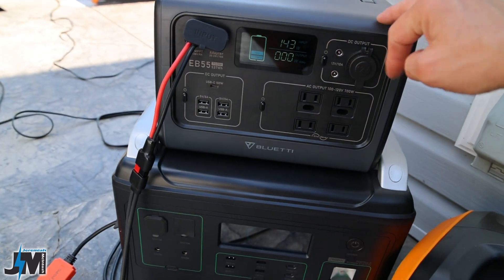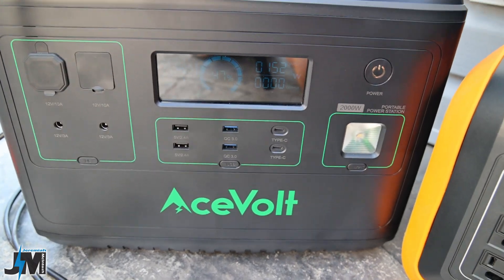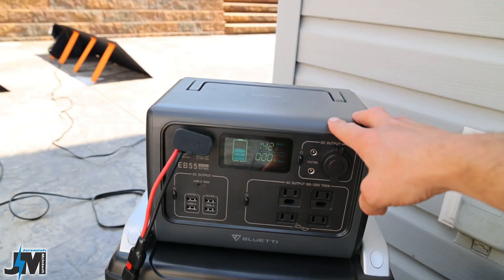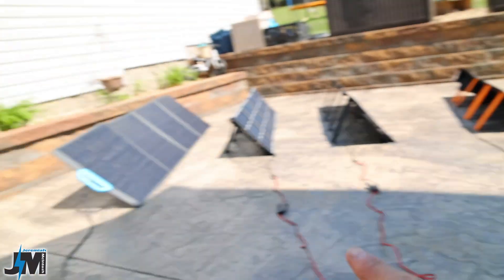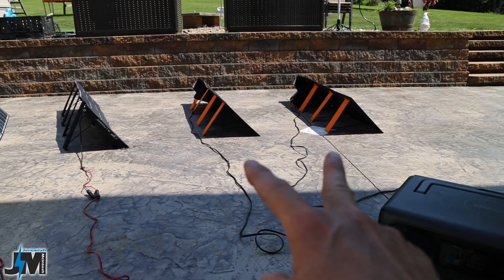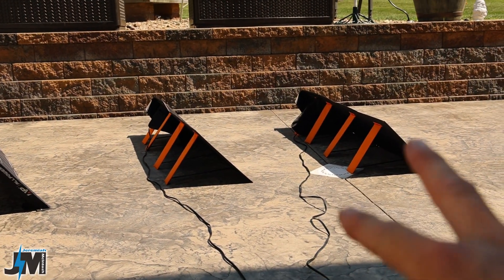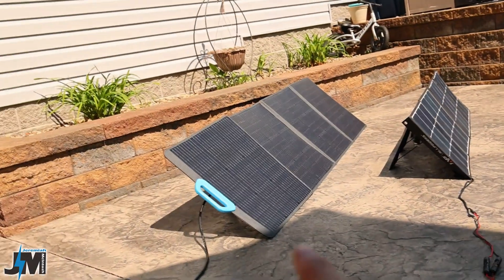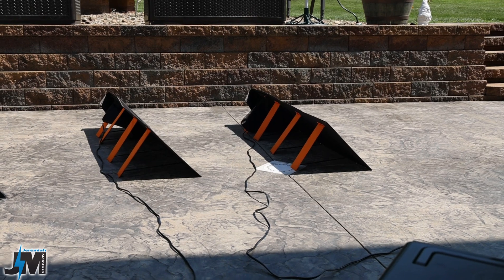After swapping back, the BlueEddy panel into the EB55 gives 143 watts and the AllPowers panels into the AceVolt give 153 watts. I was getting 160 from the BlueEddy on the AceVolt and 123 from AllPowers on that same unit. Now testing the two OPEZ 100 watt panels paralleled together into the BlueEddy EB55, we're only getting 114 to 115 watts — a lot less than the single BlueEddy PV200.